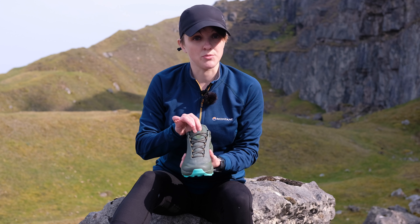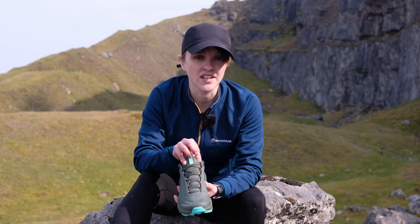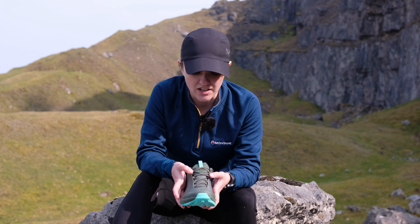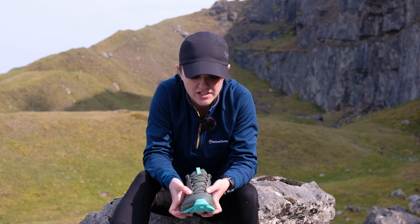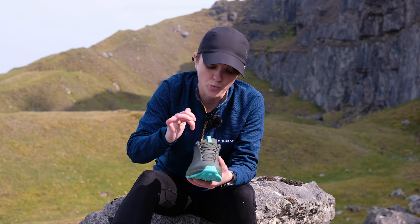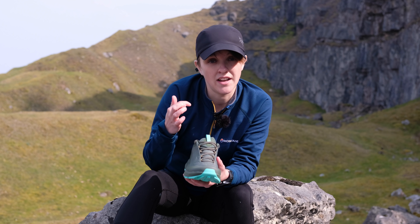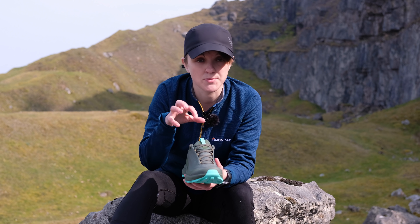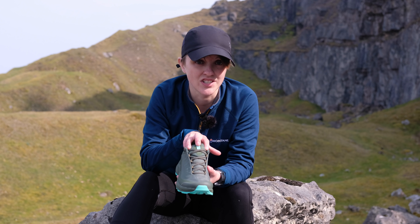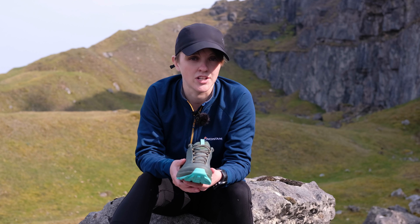Starting from the top, we'll start with the tongue. The Arios FL Gore-Tex's use a gusseted tongue, which means the tongue is connected to the shoe on either side of the laces. What that does is prevent water and debris from entering the shoe from the top, helping protect your feet from those elements. It also means it keeps the tongue centered, so you don't have to stop and wiggle it every couple of miles.